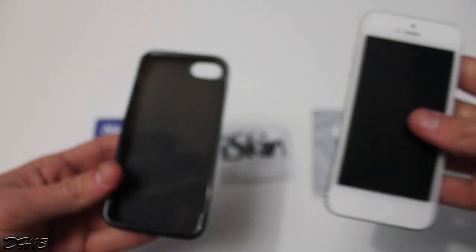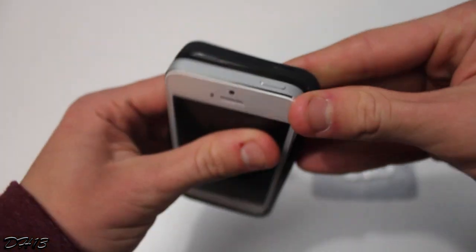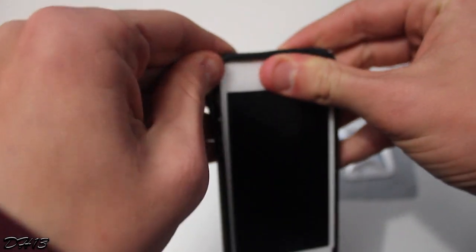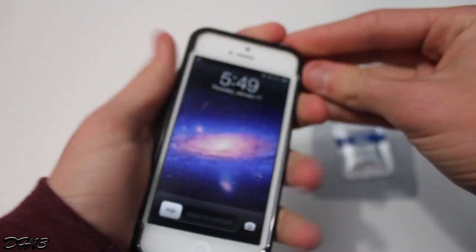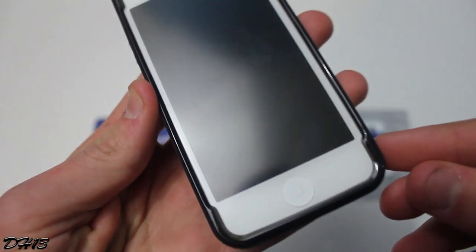I have my iPhone 5 right here and I'm basically just going to put the case on. It goes on pretty easily — you don't want it to go on too easily because then it falls off. You do have to kind of pull up the edges just like that once you have it on.